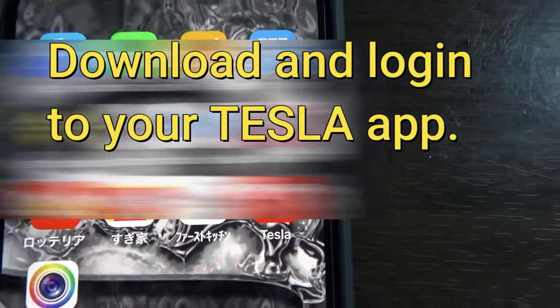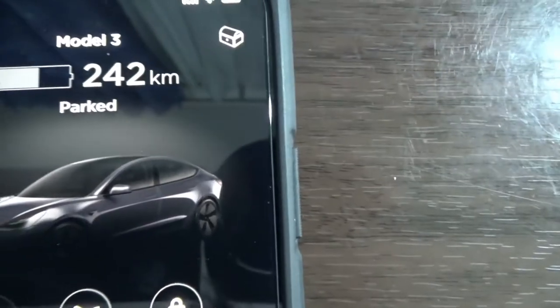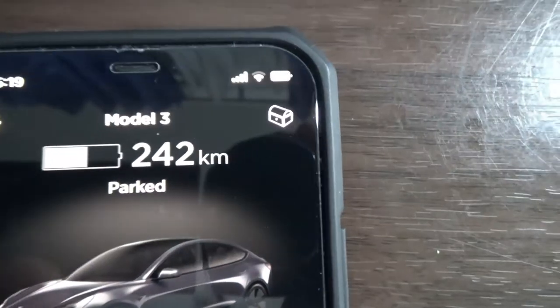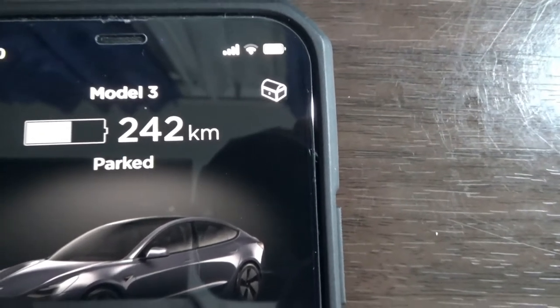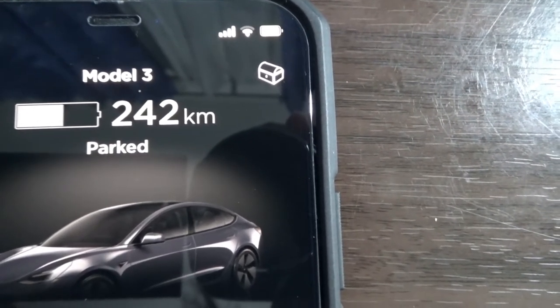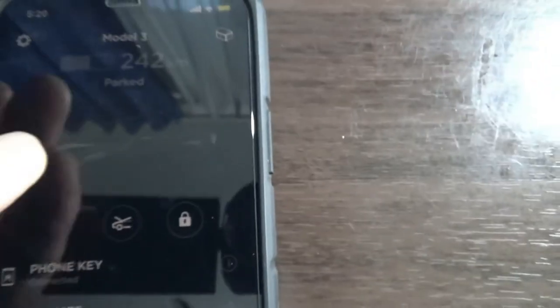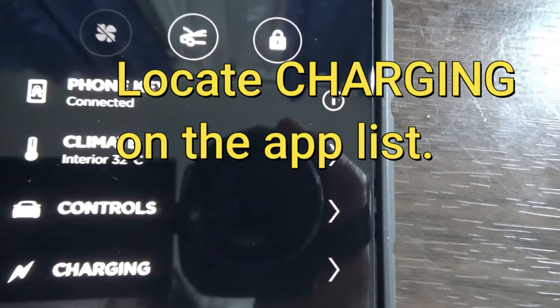When you have a Tesla you should download the Tesla app. I'm going to open it up and it tells me right away I have a Model 3. This is my current battery level — I have 242 kilometers of battery power left. I am going down to charging right there.